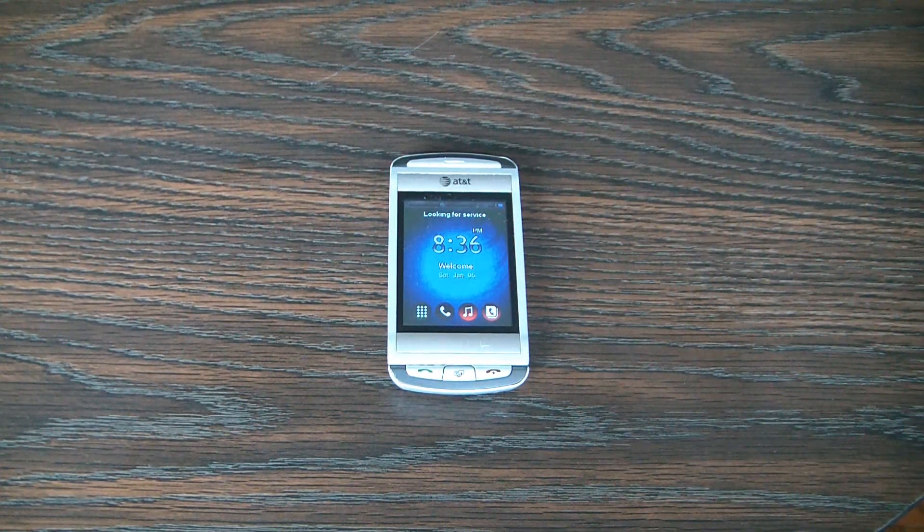In this tutorial I'm going to show you how to master reset a UT Starcom quick fire cell phone.